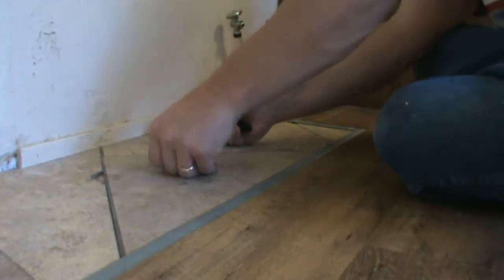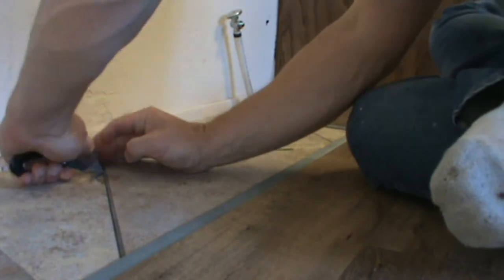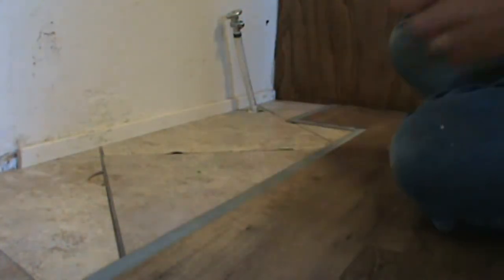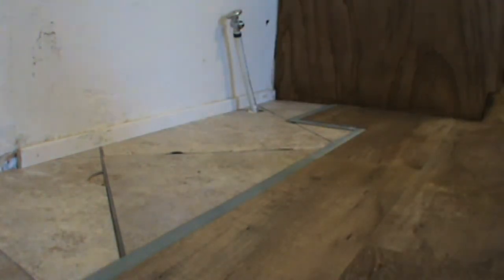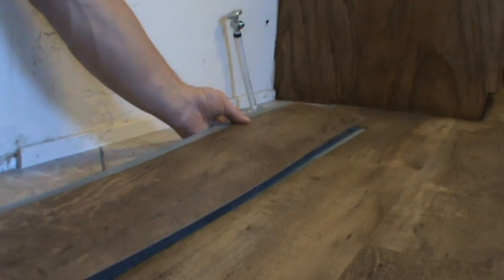My fridge goes right here, and I have a high spot in the old tile, so I'm just going to cut it out and leave it — you'll never see it anyway. Another thing they recommend is to work out of three or four boxes at the same time.